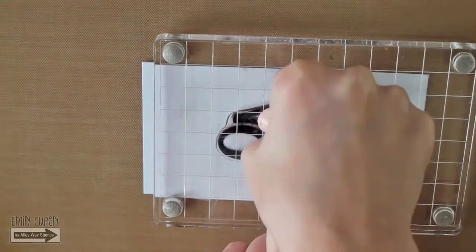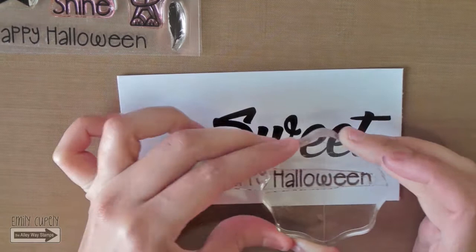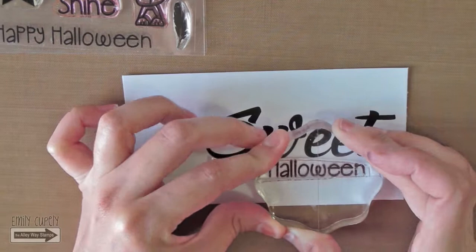I'm stamping the word Sweet using my archival ink in jet black. Then I will take the Happy Halloween from my Now You See Me stamp set and will ink up only the word Halloween. I spent so much time making sure it was perfectly aligned that my ink dried a bit and didn't stamp that well.